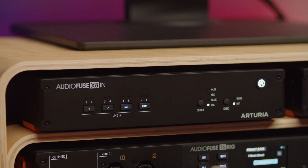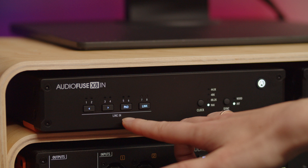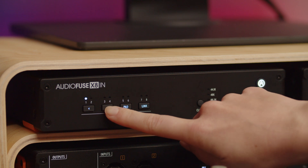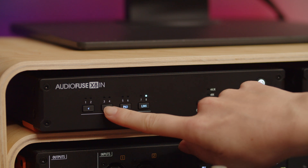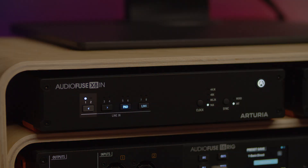There are also LEDs that allow you to monitor your input levels, as well as selector buttons that allow you to select a particular input and then use pad to decrease their decibel value, or link two mono channels into one stereo channel. The selected channel turns its LED to white, while activating pad turns the LED to deep blue. That's how you know which channel you are selecting and whether pad is on or off.